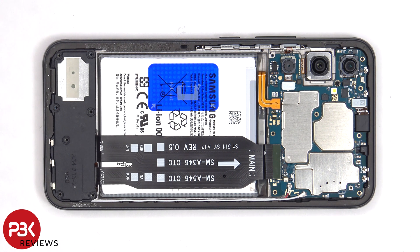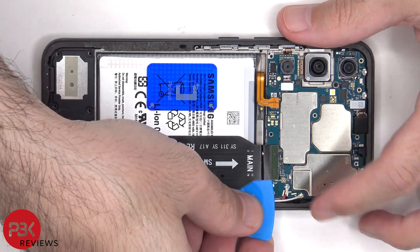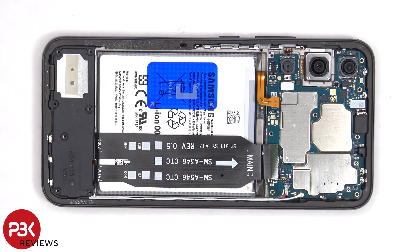The battery cable can now be disconnected, followed by the rest of the cables. There are two coaxial cables on the bottom right side of the board which need to be disconnected by popping them off.